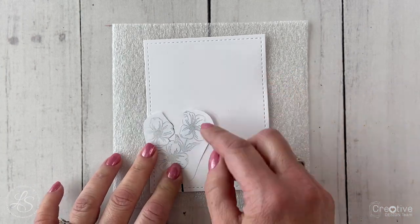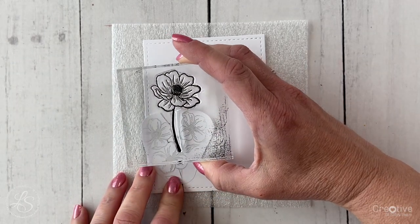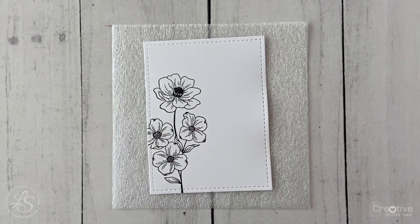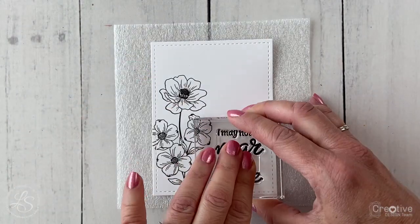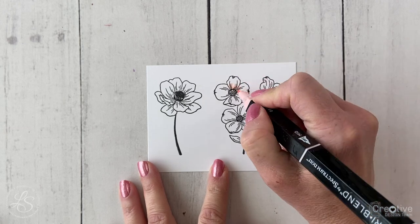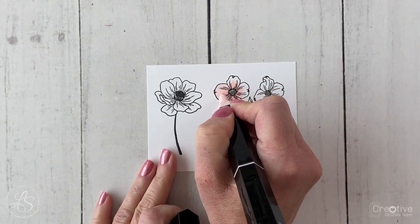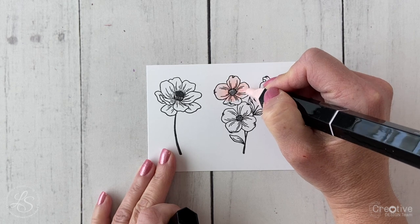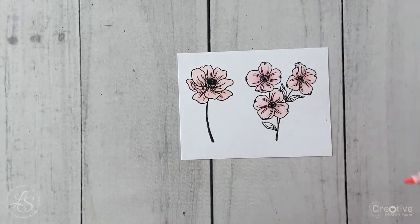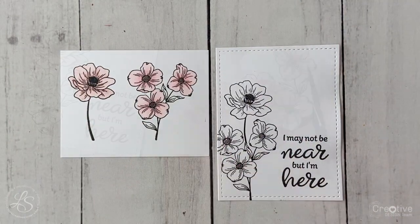I created a mask because I wanted to stamp a larger flower above without the stem going into my stamped image below — I stamped on scrap paper and used that as a mask. I stamped the sentiment in the lower right corner and stamped the same flowers on a piece of scrap white daisy cardstock. Then I colored the flowers with the Pale Pink Blend Tri-Blend Marker. I absolutely love these markers because they have three shades of the same color in one marker, which is perfect for a monochromatic card.